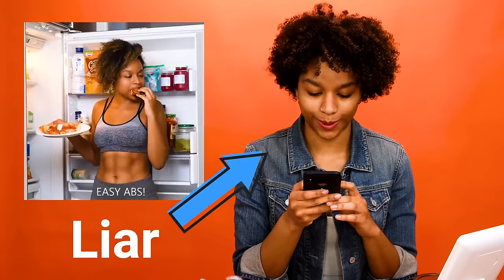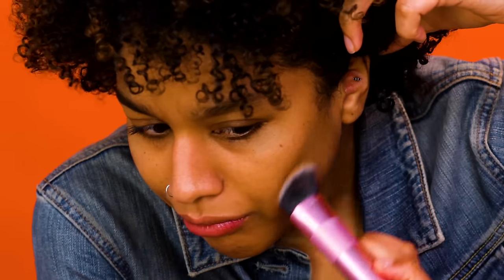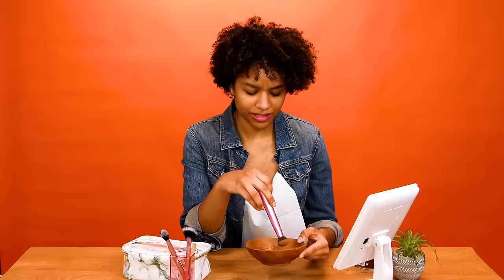So this hack involves using cocoa powder to contour your face. I have never contoured before — but it's cocoa powder, so I'm a little excited, because chocolate. We don't have cocoa powder, but we do have hot chocolate mix — same difference, just more sugar. I have an idea of where it's supposed to go on my face, roughly here and on the sides of your nose. This is actually scarily good. I don't really recommend this — I think it might work better with actual cocoa powder, because this hot chocolate mix just keeps sliding off my face. Sometimes what you got ain't good enough — life lesson.